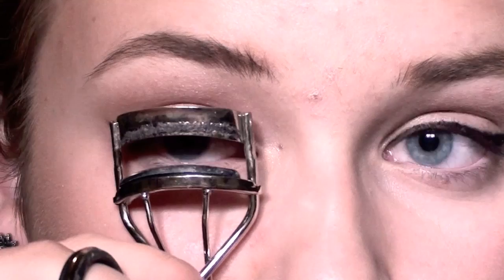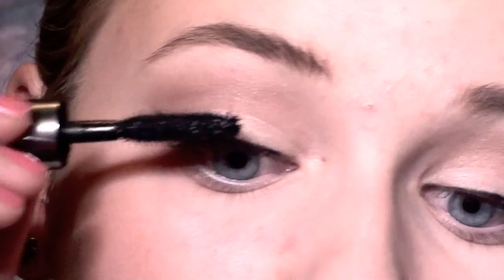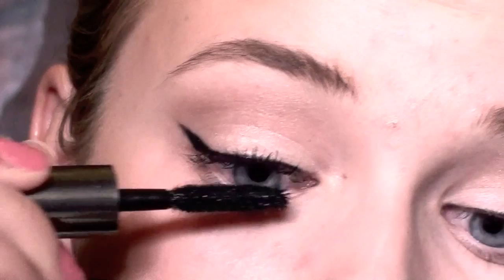As you can see here, I'm kind of using my finger to smudge it back. Next I'm just going to curl my lashes to make them extra flirty. And then I'm just going to apply a light coat of mascara with my Benefit Mascara — They're Real. You don't want to apply too thick a mascara because you want the eyeliner to stand out. And don't forget your bottom lashes.